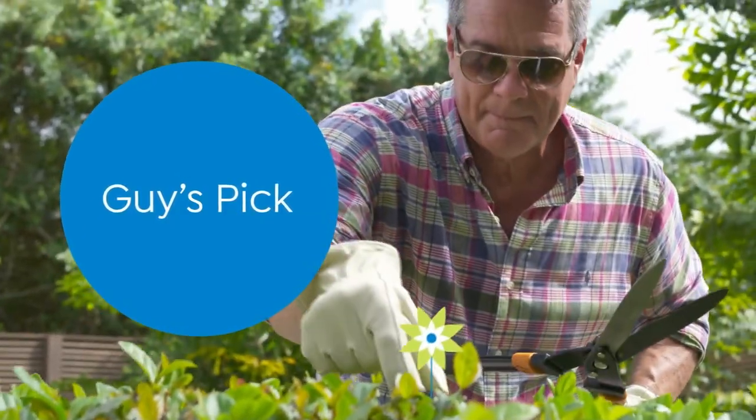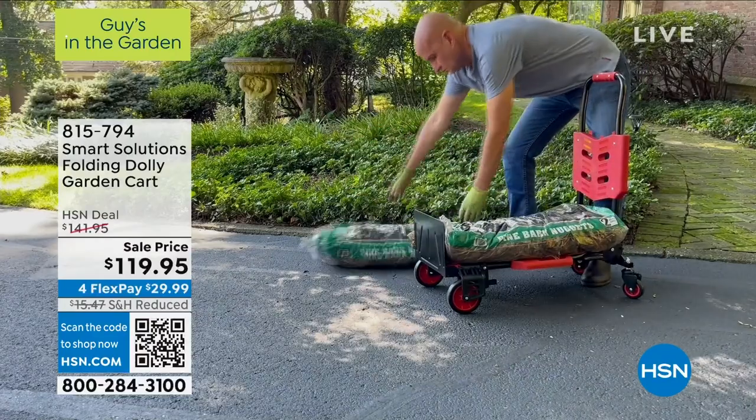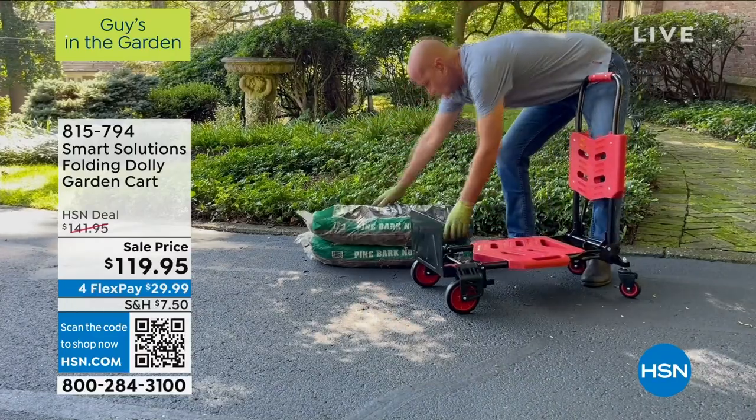Daniel, my pick, your pick, Sam's pick too. It's our producer's pick as well. And I will tell you there's good reason.